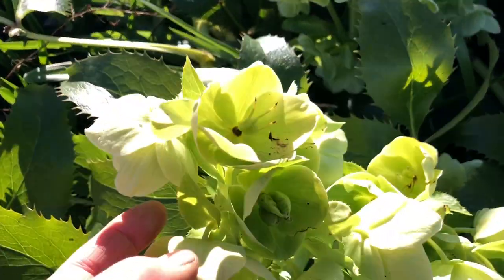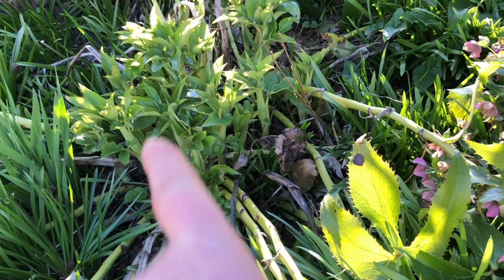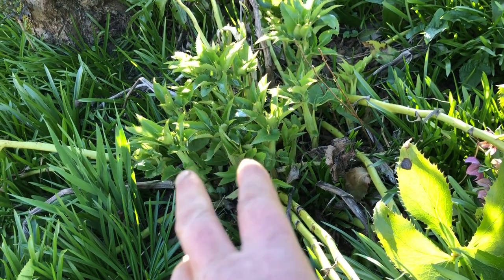Three kinds of hellebores. These ones I find they don't self-sow so much, but what I would do is divide that clump, probably in the autumn.